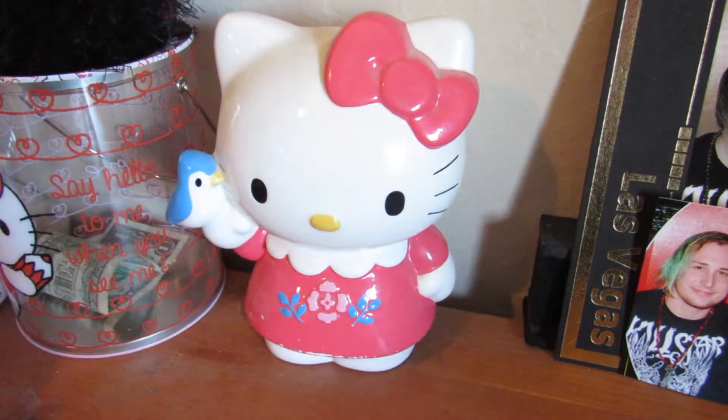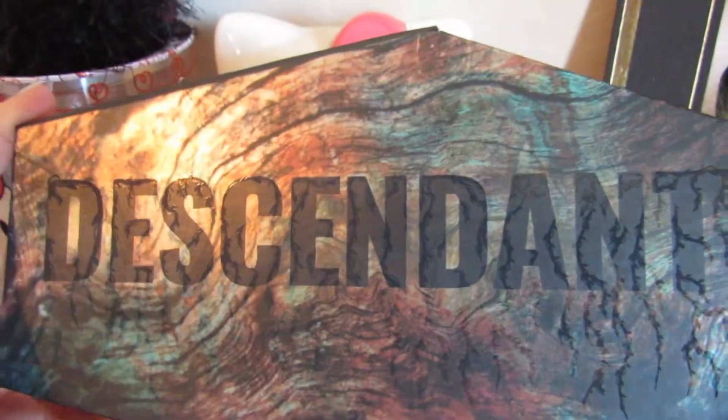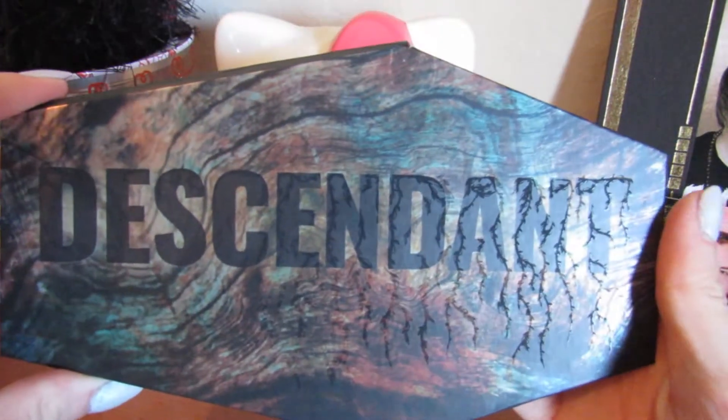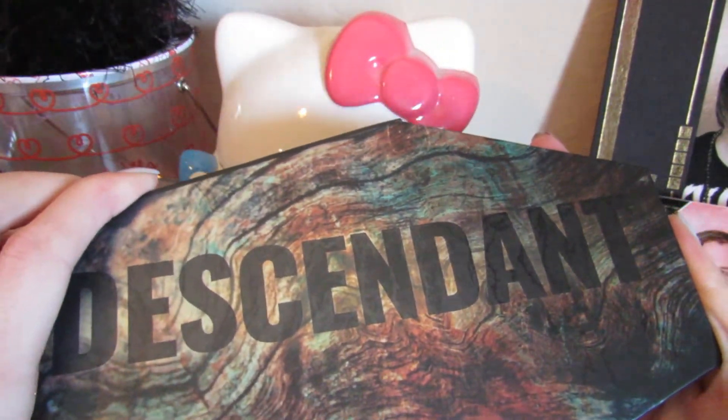Hello everyone, welcome back to my channel, very quickly after my last video actually. Today we are going to be swatching and doing shade comparisons for the Lunatic Labs Descendant palette. I have a couple other Lunatic palettes as well as one other palette from a different brand that I would like to swatch and compare.